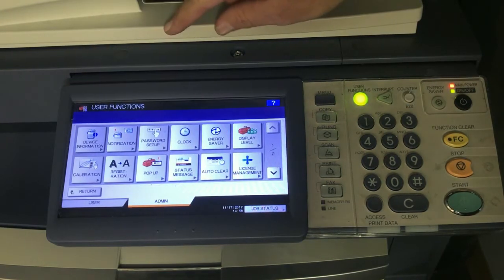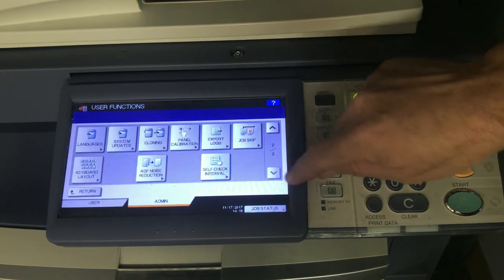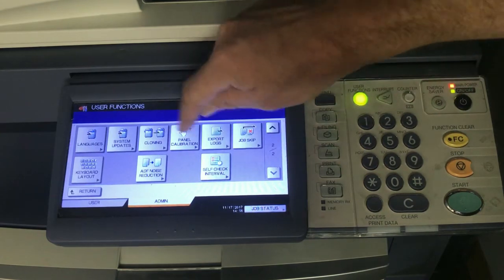Upper left, general, and in most cases it will be on the second page — one of two or two of two. Hit panel calibration.